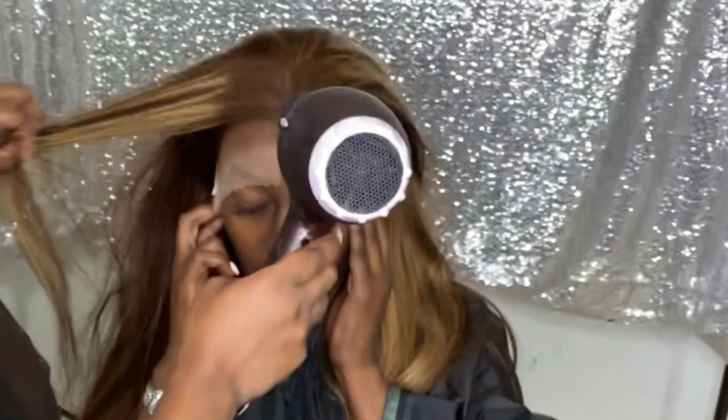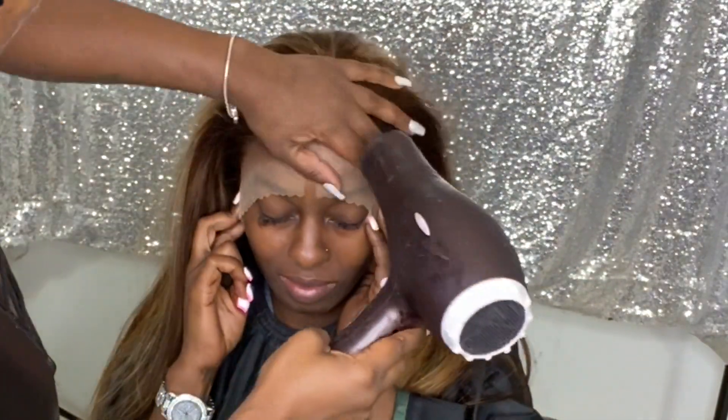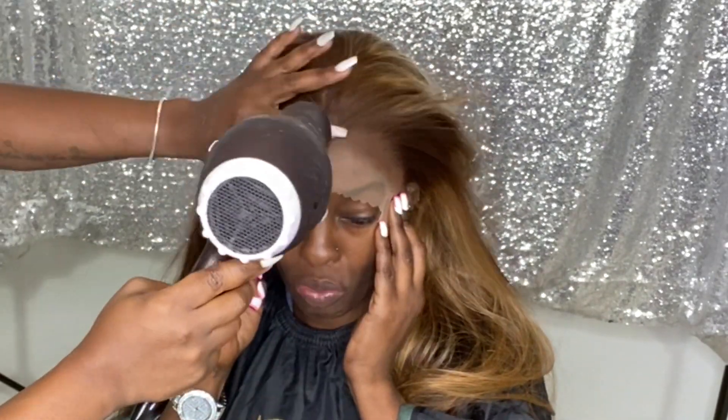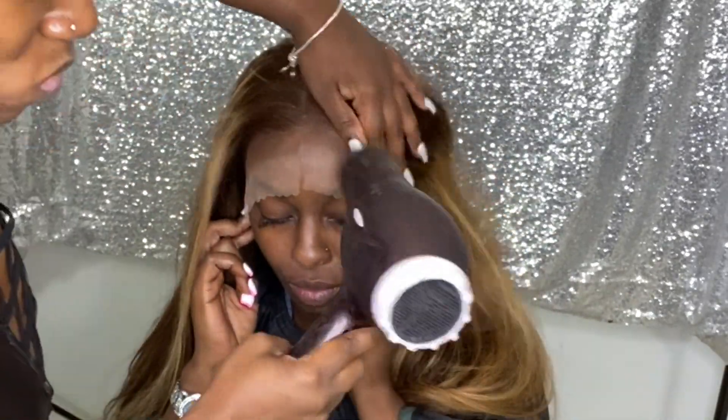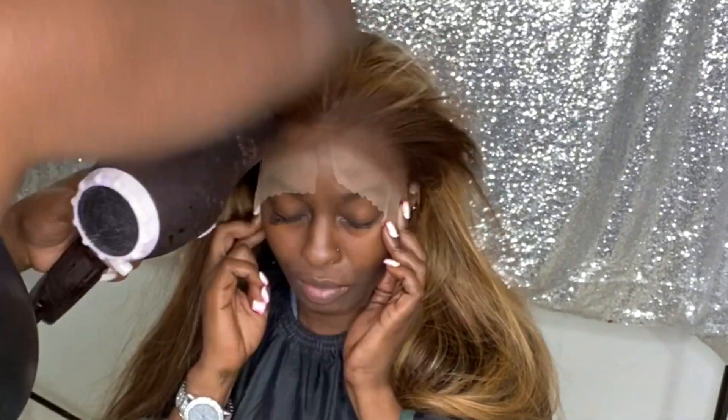Make sure you guys take advantage of those coupon codes I have down below in the description box so you can know exactly where to purchase this wig and also get a nice discount. Please take full advantage.